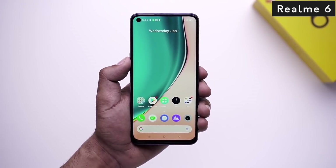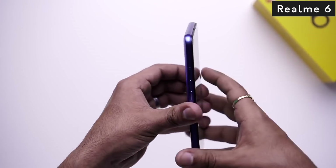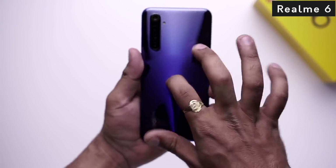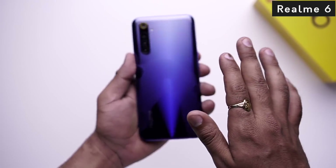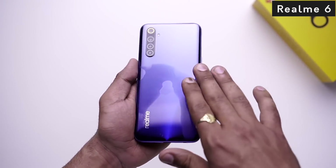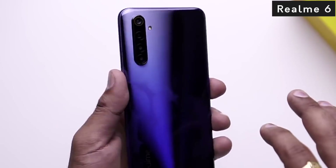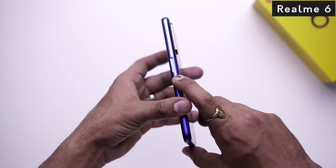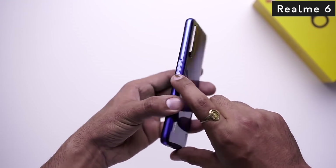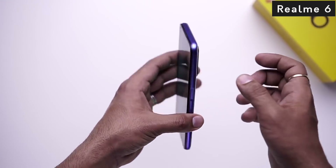You can see the 90Hz screen refresh rate on Realme 6, which is notable at this price point. In the vertical camera module on the back, there is a quad camera setup. On the side, the fingerprint sensor is integrated with the power button, so it is a side-mounted fingerprint sensor.